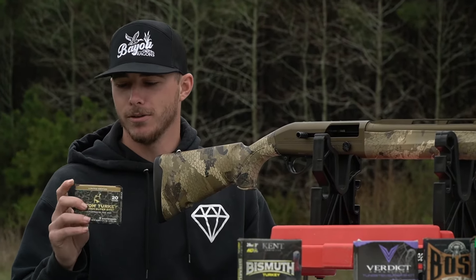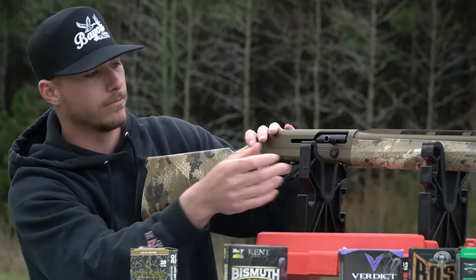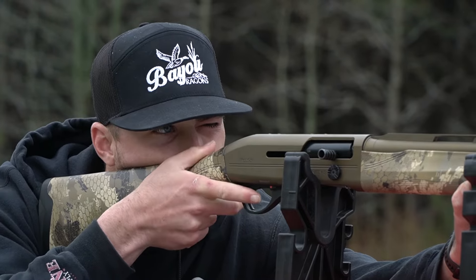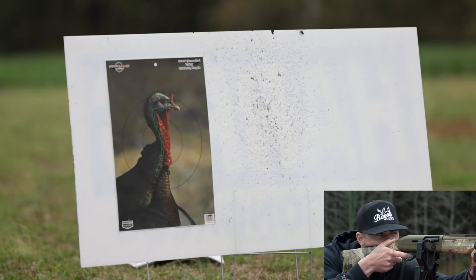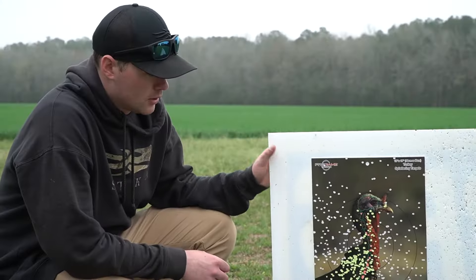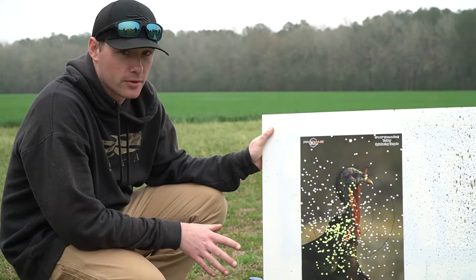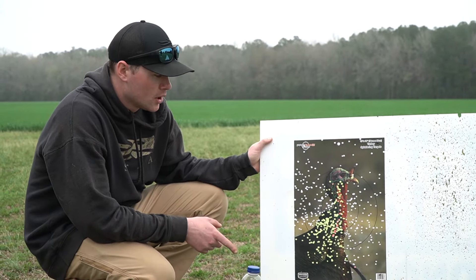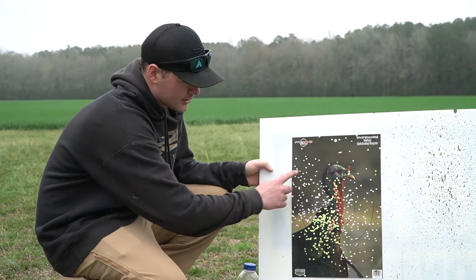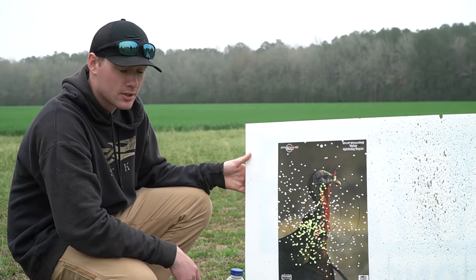Up next, we got another Apex load — the Old Tom Turkey, eight and ten shot. That's nasty too. That one kicked the best at all — that's pretty daggone good. I believe this is a similar load to the small town blend that Kyle shot in the 12 gauge — it's an eight and ten mix. That's a pretty daggone good pattern for 40 yards. Pull that up a little bit and you're going to be melting heads off at 40 yards. Good shell by Apex for sure.